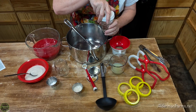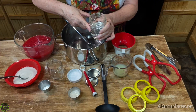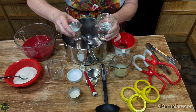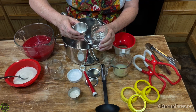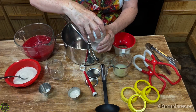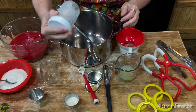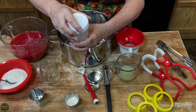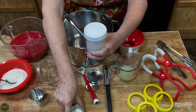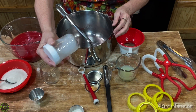This is new for me — I'm using Pomona's Universal Pectin today. The first thing I need to do is make calcium water. This is a half a cup of water and a half a teaspoon of calcium, which actually comes with the pectin. I'm going to empty that into my jar and shake it up. The reason I wanted to use this pectin is because you can use a lot less sugar or even no sugar.